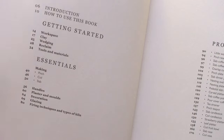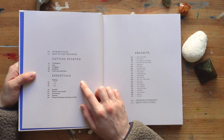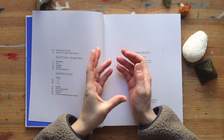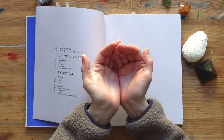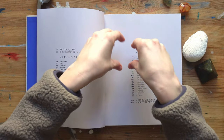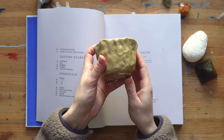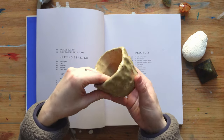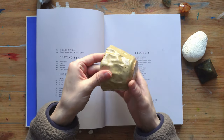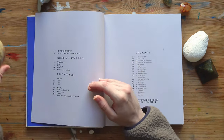I thought the getting started and essentials sections were very good for a beginner like me, just to understand the basics and get rid of some insecurities. In the essentials part, it covers the different ways you can hand-build something. There are different techniques: the pinch technique, the coil technique, and the slab technique. With pinching, you take a lump of clay, make a hole in the middle, then pinch all the sides, mold the clay, pull it up, and continue pinching to get this beautiful uneven texture. That's how I made this one — pinch, pinch, pinch until I got the height and thickness I wanted.